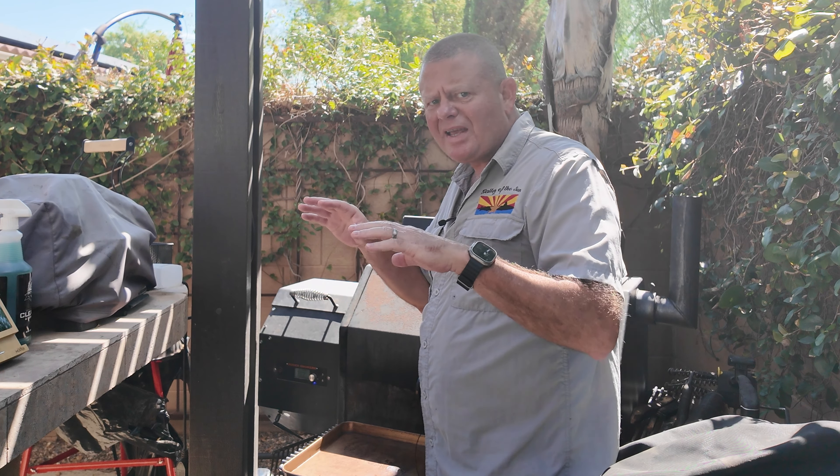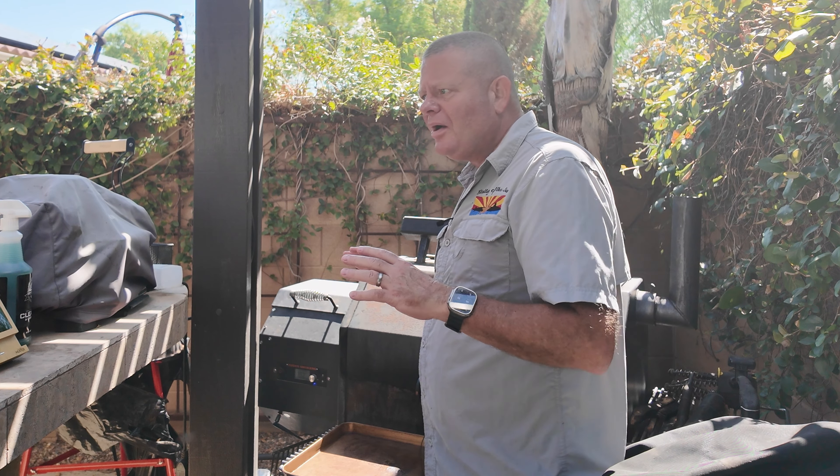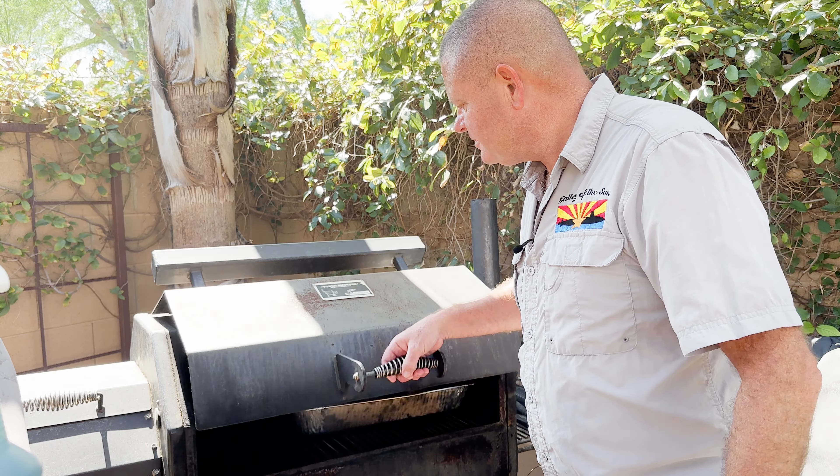We are 2 hours and 15 minutes into the smoke. Temperatures are ranging between 102 and 119, so they're starting to even out a little bit more. I'm going to leave them like they are right now but it's time to spritz again. You can see more of that marrow coming out. So many videos I've seen people making Thor's Hammers straight on their grill and losing that marrow — it's a crime. Blasphemy.